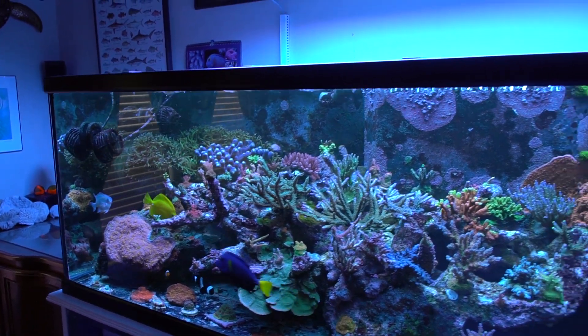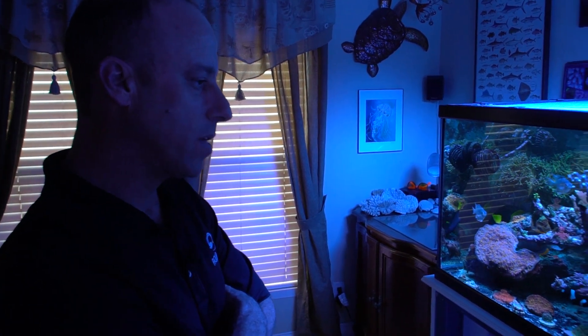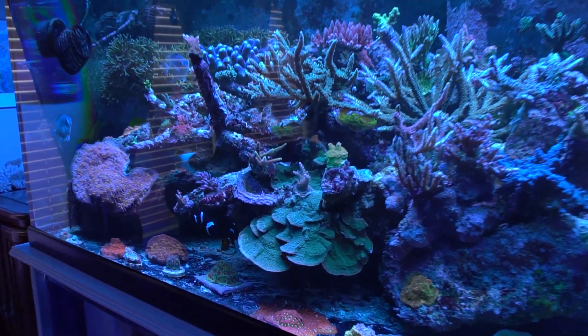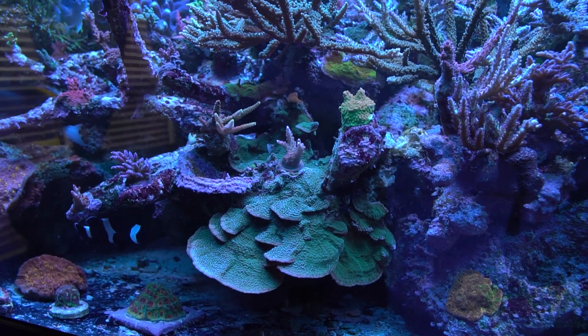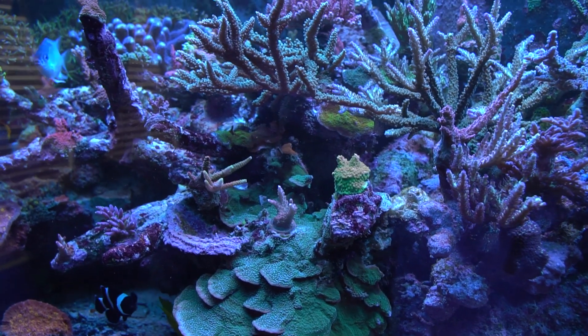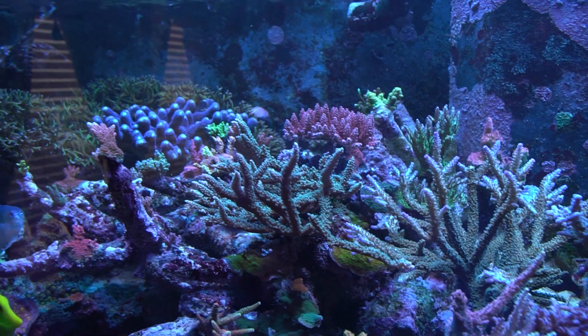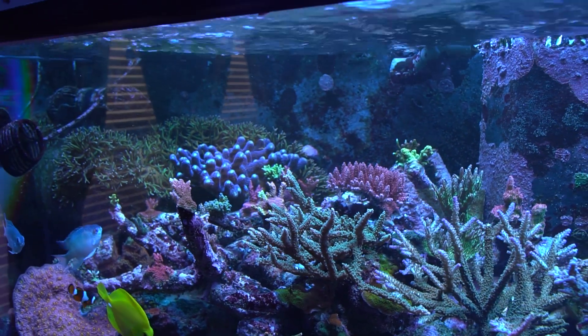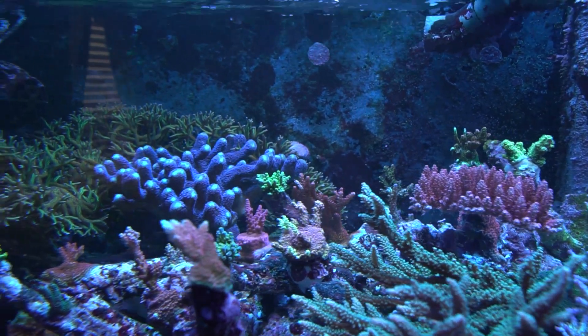Any tips for someone trying to get a nice full tank like this? One tip that I have is read, read, read. There's nothing wrong with books — there really isn't. I know everything's online now, but there's something to be said about a book that doesn't give you multiple opinions at once. Part of the problem is people get on the internet and there are so many opinions. And so many people chase everybody else's numbers. The first question people ask when they see a nice tank is what are your parameters? And sometimes what gets lost in there is that those are their parameters — it's not your tank.